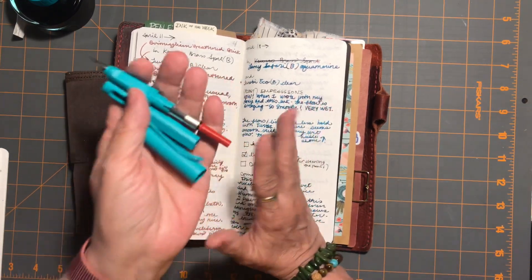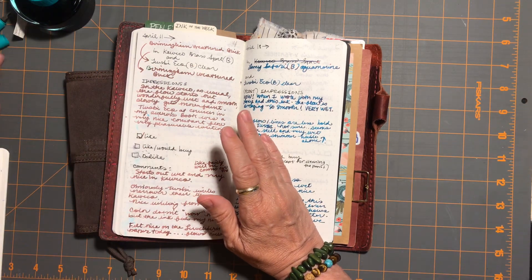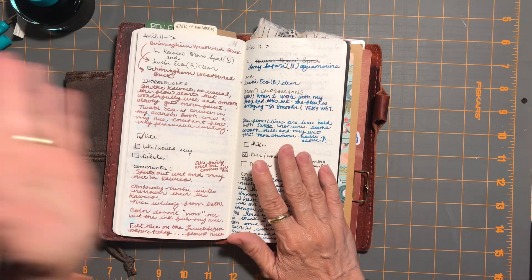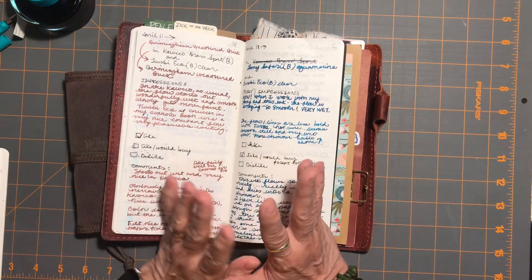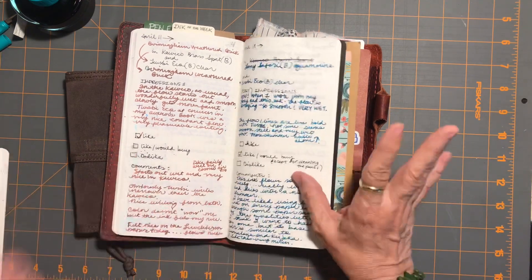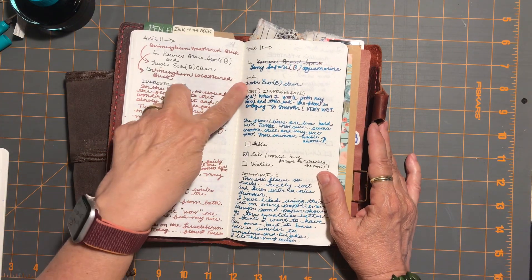This ink was amazing — oh my goodness. The flow was fabulous; you put it on paper and it just seemed to pour out of the pen with no effort in a really delightful way. So I had it in my TWSBI Eco.